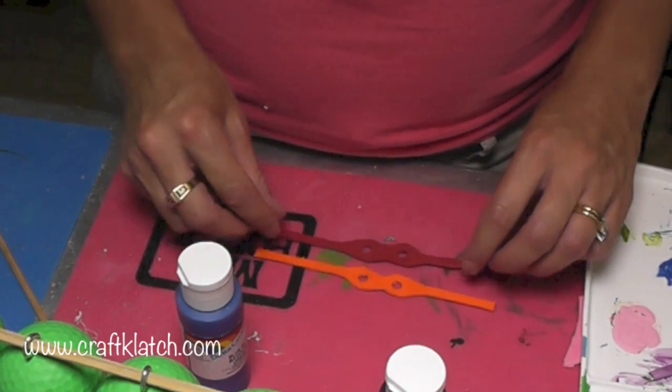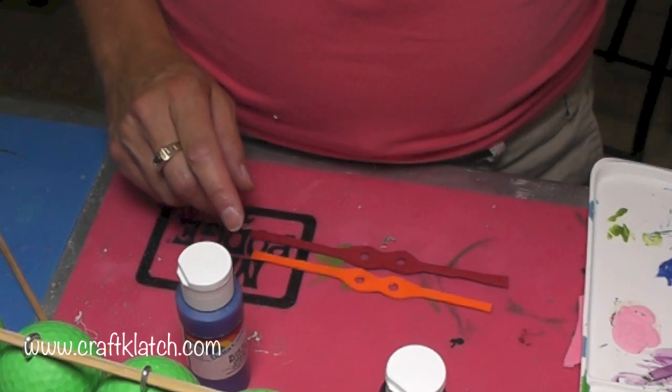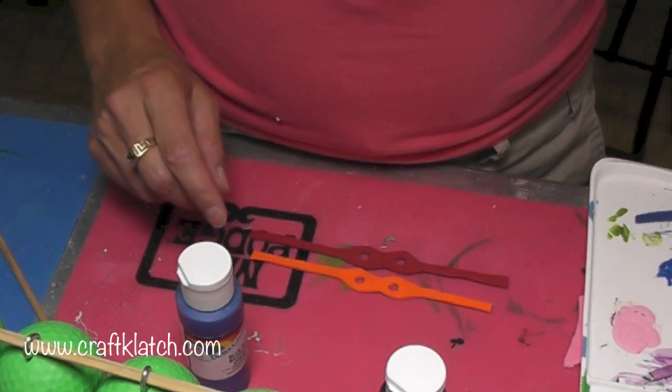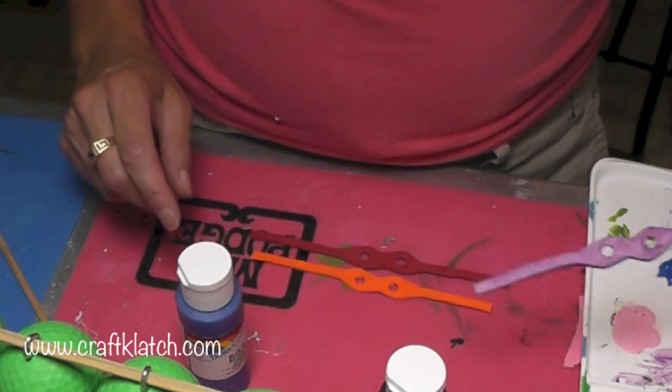Now the other problem I had was I didn't have all the colors. I had red, I had orange, I did not have a blue and I did not have a purple. So what I did is I cut them out of white and then with acrylic paint I painted them. There's the blue and here's the purple — they're still drying.